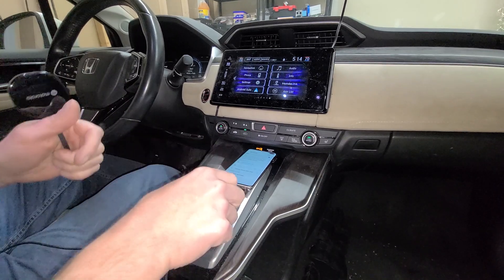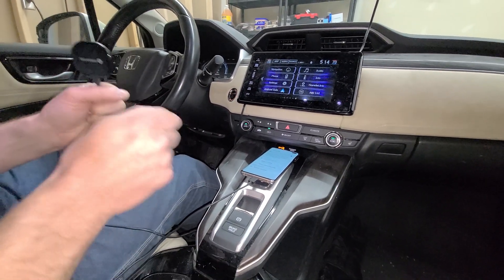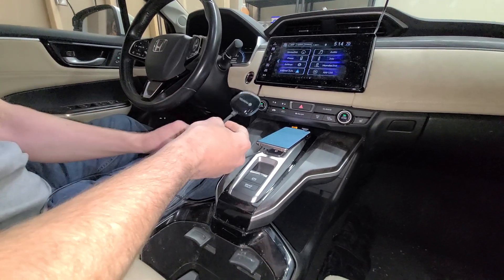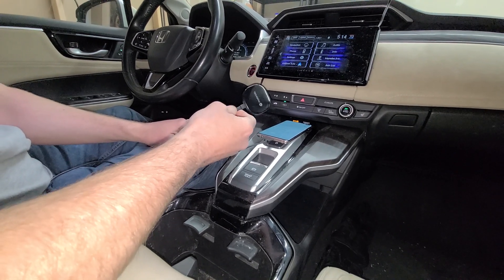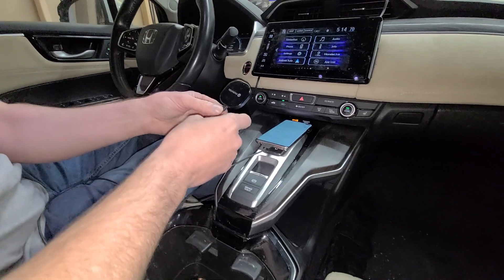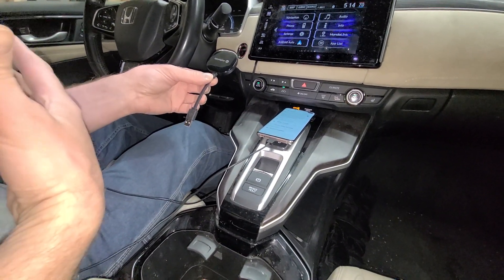The problem was you had to plug it in. That's annoying — you get in your car and you've got to plug this thing in, and then you get out and you've got to unplug it and take it with you. So this adapter is going to solve all that.